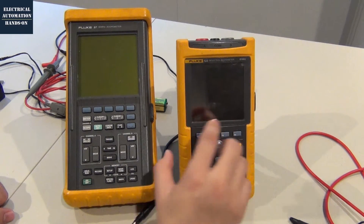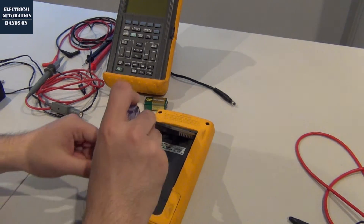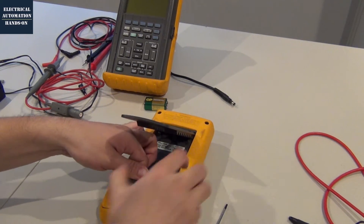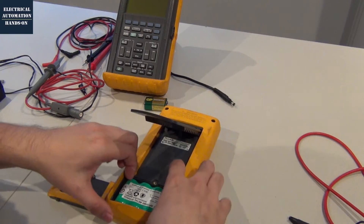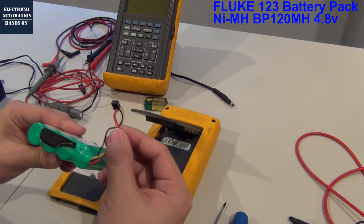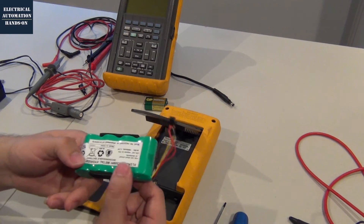And then let me flip it over and open the battery case. Let me show what is inside this battery case. To open this battery case, you need a screwdriver — that is a Torx screwdriver. I'm going to open this and take out this battery. So that is a Fluke PM 120 mAh battery. This battery uses this connector to connect to the scope meter.